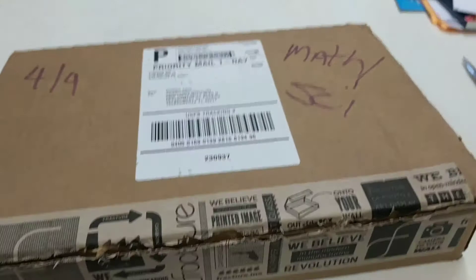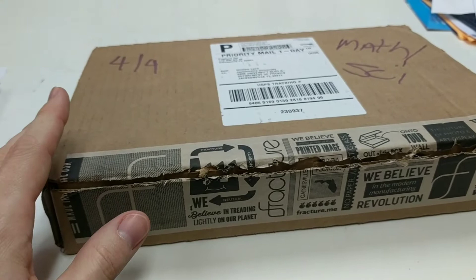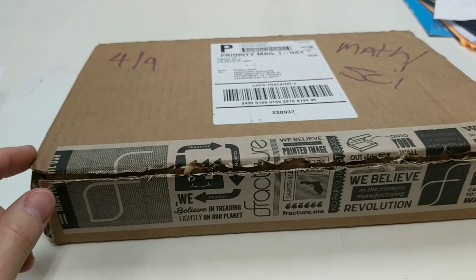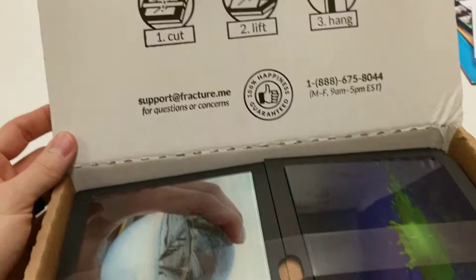I just cut open the box and decided to do a little unboxing video of our award-winning photos. These are the photos from the fall that scored very highly in the UNF Physics Photo Contest. We had a winning photo get first place, but unfortunately it did not fit onto a Fracture, so that one is not included in this set. But these will be going up in our classrooms.